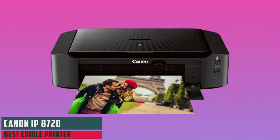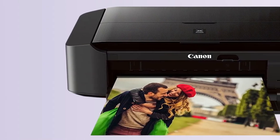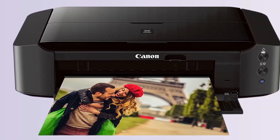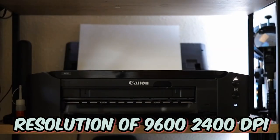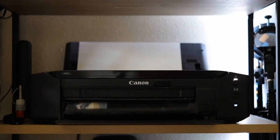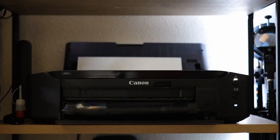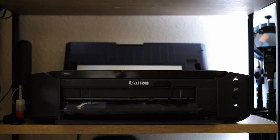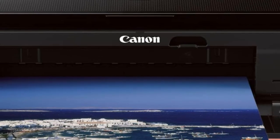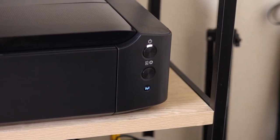At number five is the Canon IP8720. This wireless printer is a robust solution for those wanting to delve into the world of edible printing. Its significant advantage is the capability to print larger sizes — up to 13 by 19 inches — providing more flexibility for users. The printer boasts a six-color ink system including gray ink, and a high resolution of 9,600 by 2,400 DPI, ensuring incredible quality and intricate detail in both color and black-and-white prints, making it ideal for edible photo work. Wireless printing allows you to print from any Wi-Fi-enabled device, and it supports AirPrint, Google Cloud Print, and Pixma Printing Solutions for mobile devices.